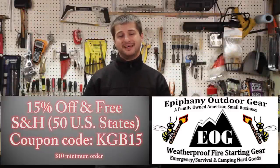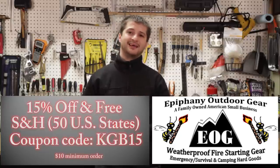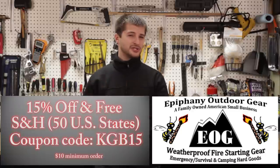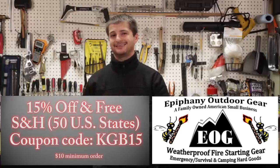That pocket bellow thing is pure genius, I'm telling you. These guys are so awesome that they've offered, for the lifetime of this video, a 15% discount and free shipping within the United States — all 50 states. There's no international shipping included, but they will still offer the 15% off if you live outside the United States.